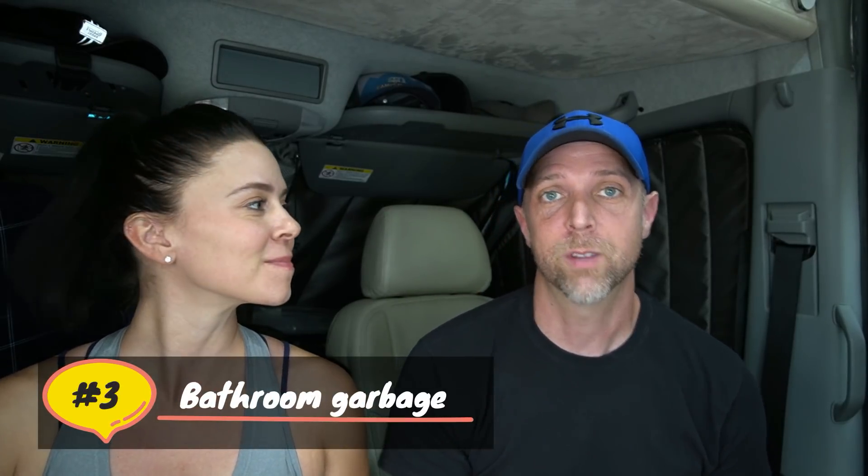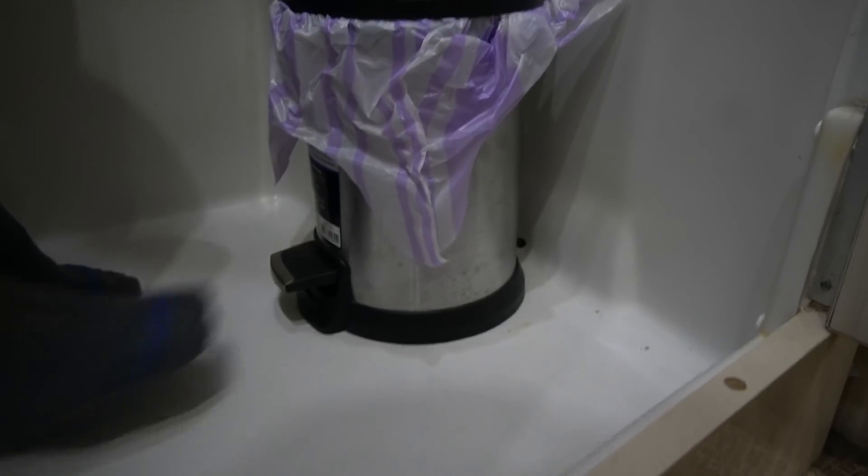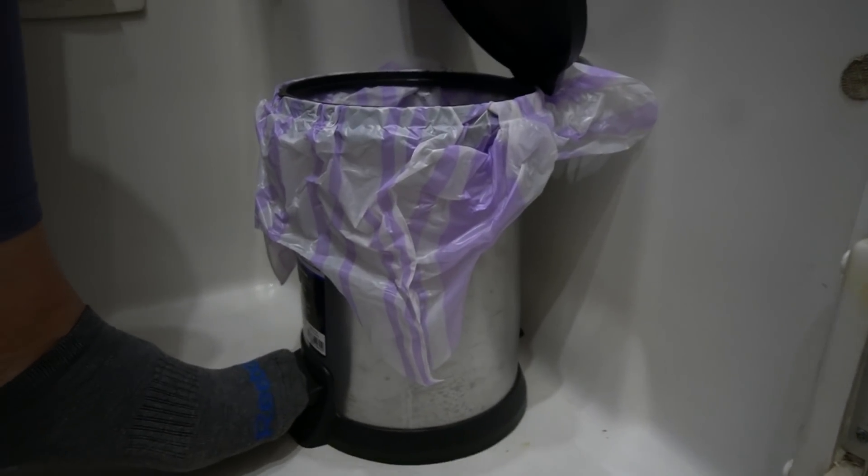On to tip number three, and this is a really big one. We didn't do this right away — we picked it up later: having a second trash can that you specifically use for bathroom toilet paper and bathroom waste. Our black tank is our limiting factor; it dictates the entire number of days we can stay. So we got a little foot can with a lid. Having a lid is really important to keep smells in. It uses a small four-gallon trash bag and the can itself is five liters.